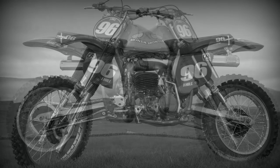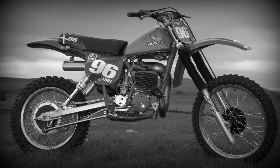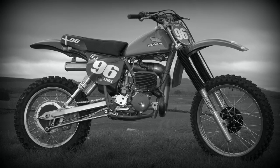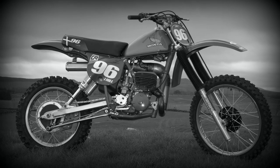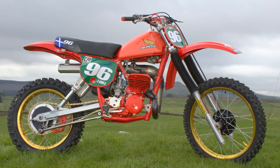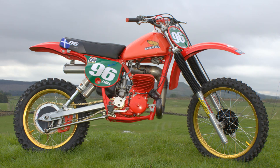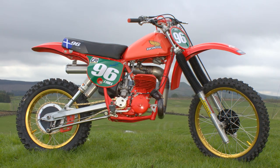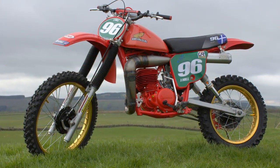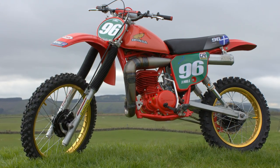Once again there's nothing really outstanding or special about this bike, but I had to show it as it looks fantastic posing here in the Scottish landscape at Powmill. As this was a few years back I can't remember exactly what year this bike was, and I'm certainly not going to state a particular year as it causes controversy among my YouTube subscribers, but nevertheless it's a very nice looking CR250 Red Rocket.